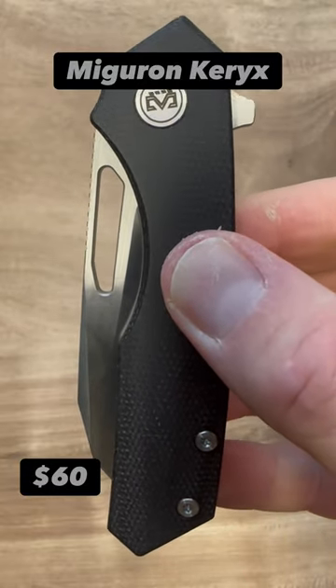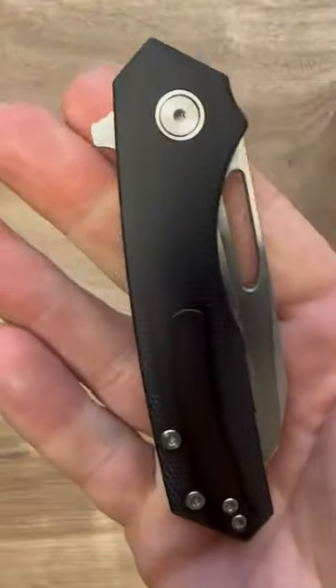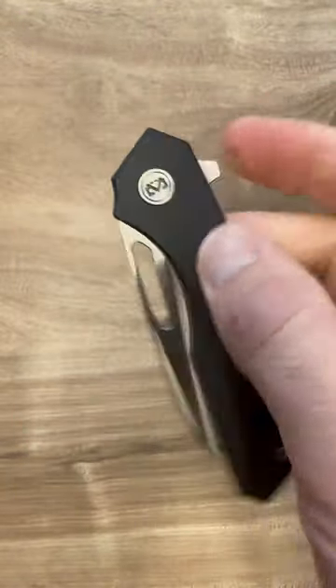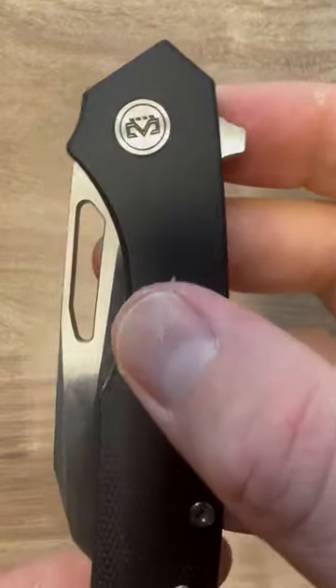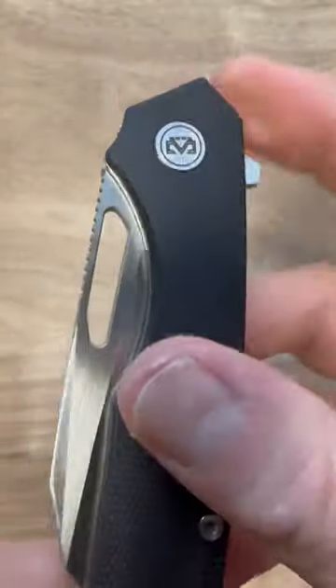Hello friends and knife nerds. Here we have the Carex by Miguron. This was just released. This is the budget version of the Carex. It has micarta scales — it actually looks like G10, there is no fuzz on it.